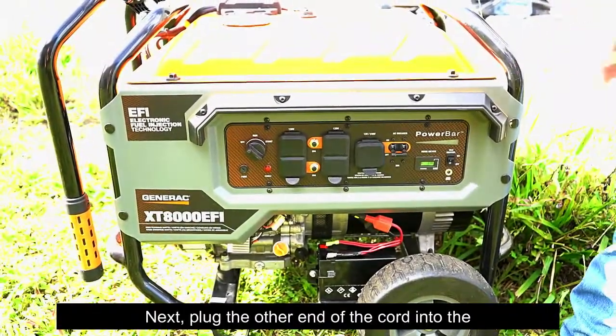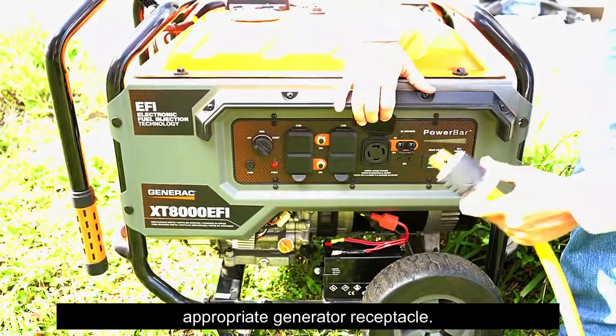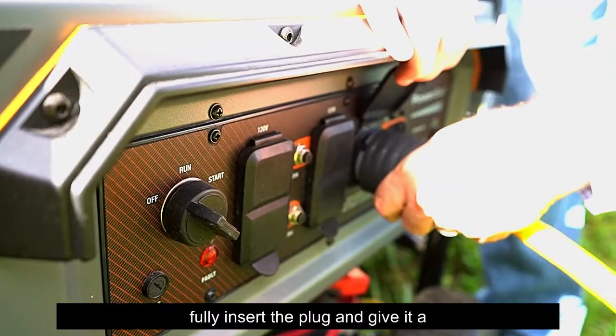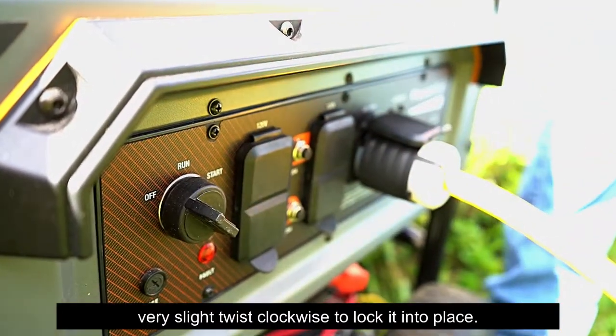Next, plug the other end of the cord into the appropriate generator receptacle. For twist lock type connections like this one, fully insert the plug and give it a very slight twist clockwise to lock it into place.